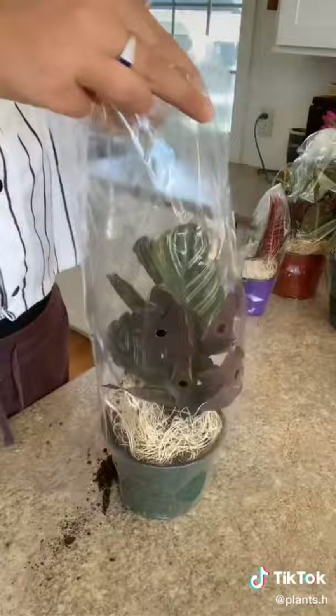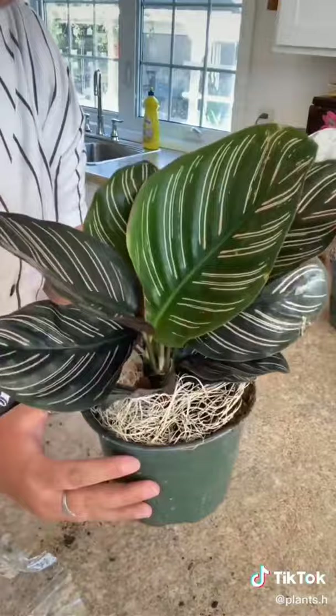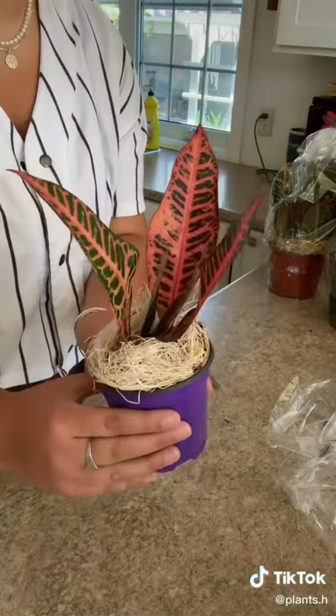The first plant I'm pulling out here is called the Calathea ornata and this guy's in really good condition, so I'm very happy about that. Now I'm just unwrapping this little mini Croton Petra. The leaves are so pretty on this guy and he's really healthy too.